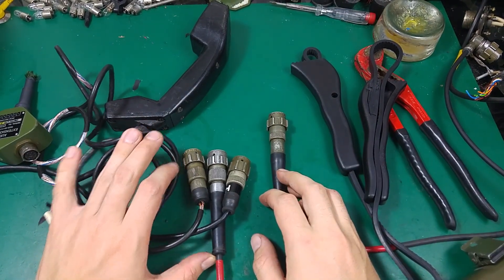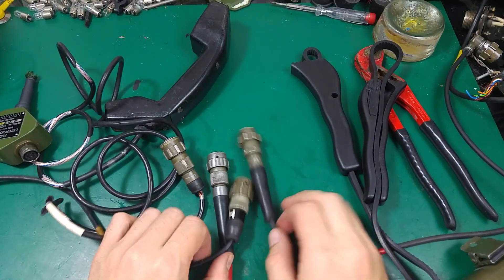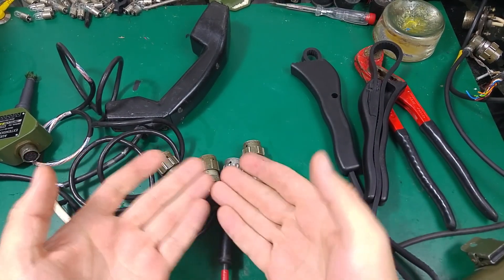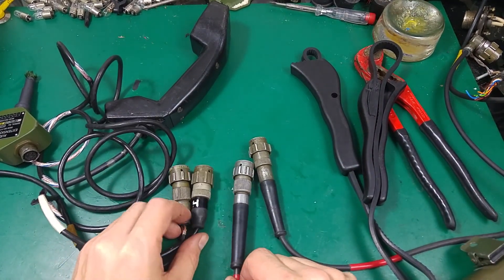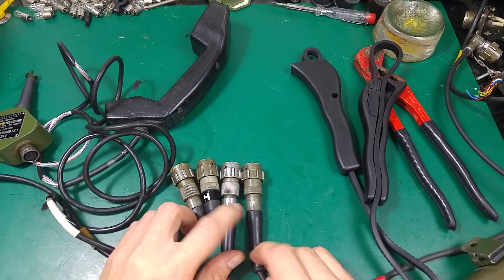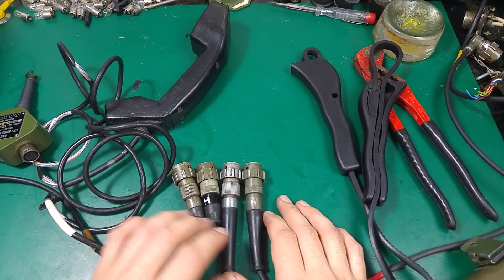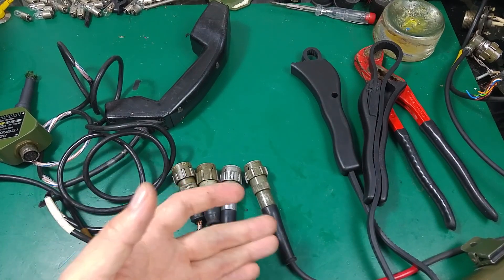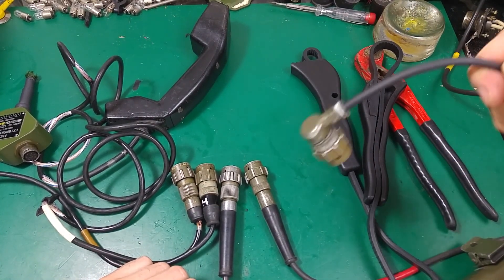Hello, today I would like to show you how to open the Clansman 17 plug. As you can see, I've got a different one — each of them looks a little bit different, but all of them use the same principle. So if you learn on any of these, you will be able to open most of them, maybe except the 90-degree one.